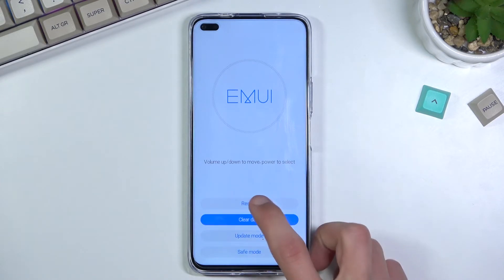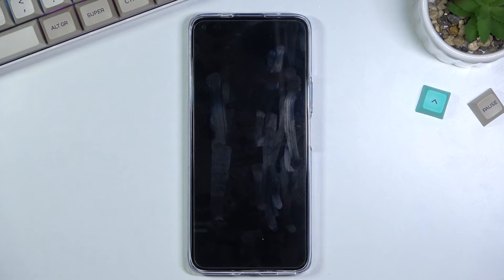From here simply select back and then restart, which will continue the process in the background. This will take about five minutes so be a little bit patient. Once it's finished we should then be greeted with the setup screen.